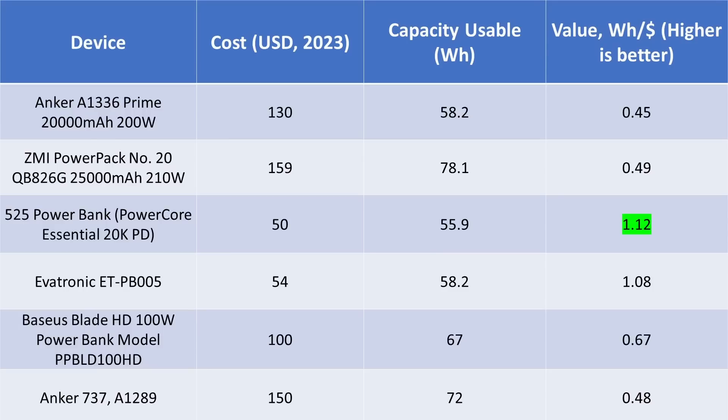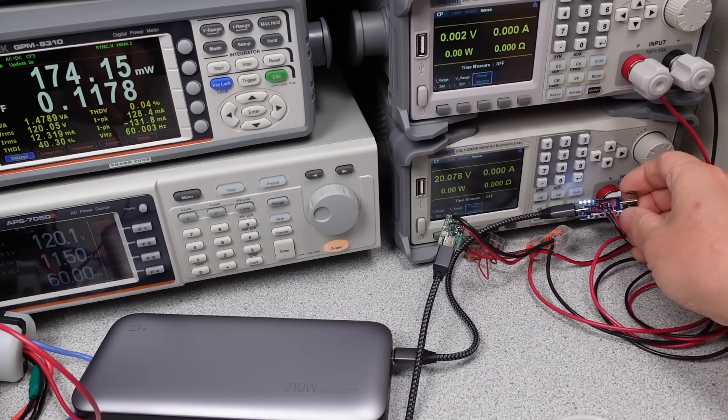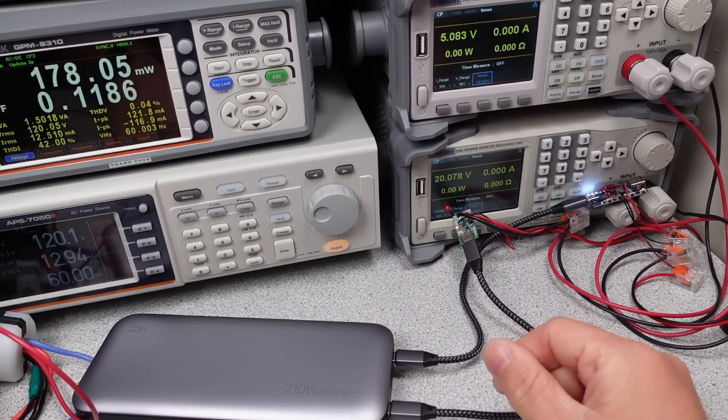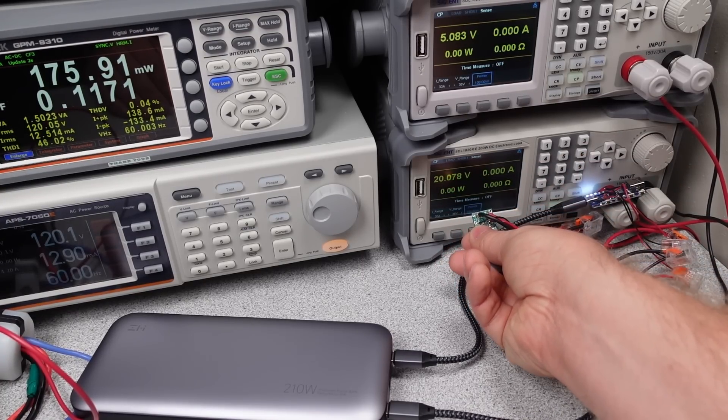In terms of value, these end up on the lower end of the scale. These are expensive power banks with big claims for performance, and they charge a premium for extra features. The thing I don't like is those extra features are basically temporary or really just marketing tricks in some cases. These don't charge or discharge at the full rated speeds. They technically meet the claims for features, but they aren't full-time features, so it's not so great. One advantage with both power banks is the non-renegotiation of outputs with the USB-C ports — these will stay on as long as you use the power.